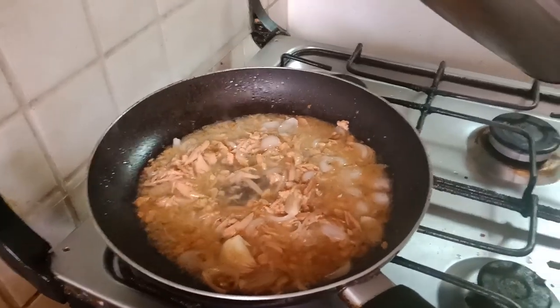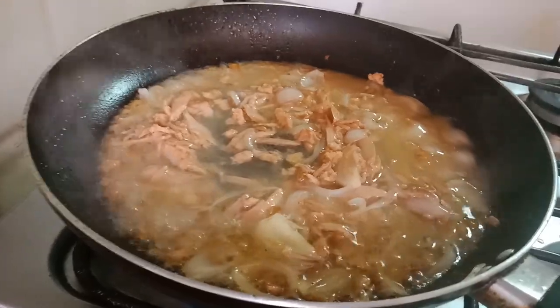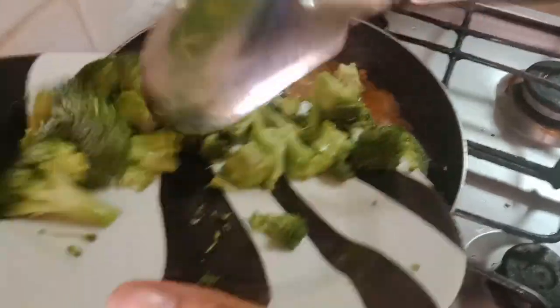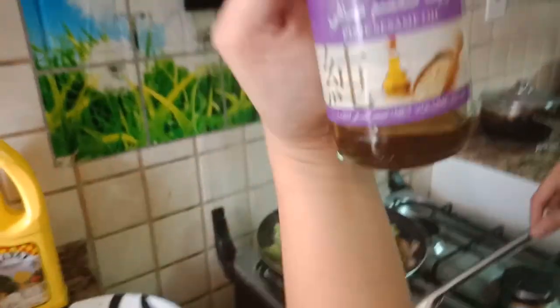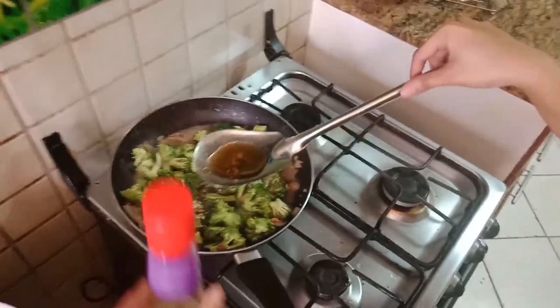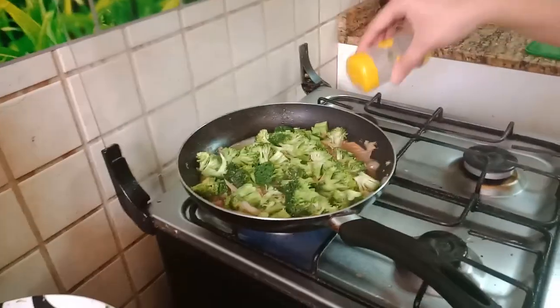Put like 1/4 cup of water to simmer the broccoli that we will put later. When it starts to simmer, put the broccoli and wait around 5 minutes to cook. While waiting, put the magic ingredient which is the sesame oil — 3 tbsp — and also pepper and salt to taste.